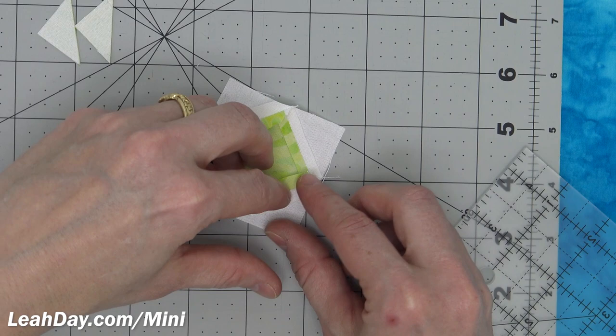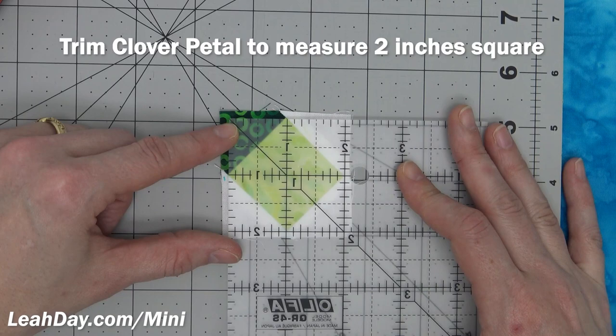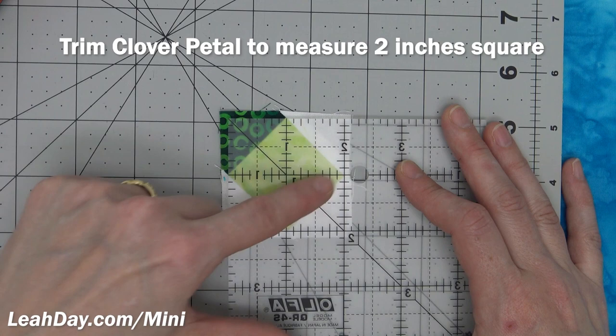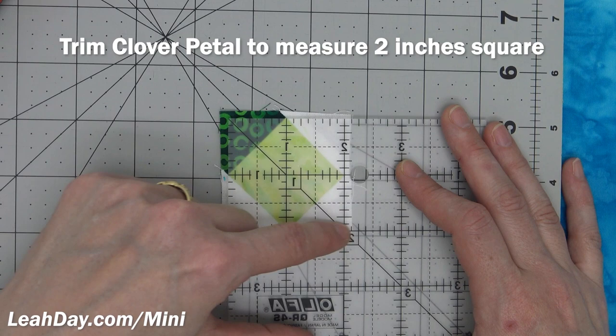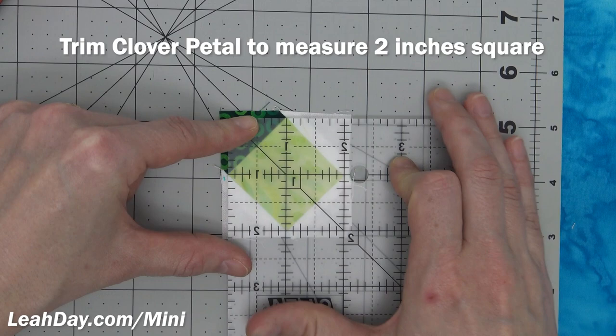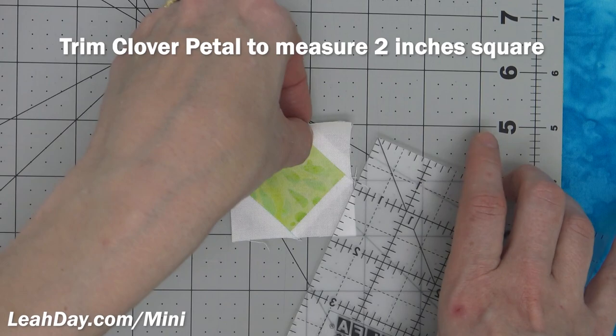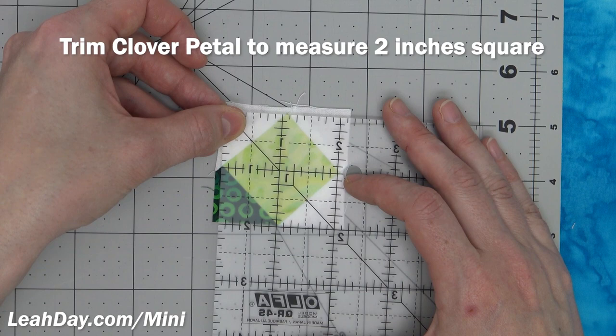You'll need your cutting mat for the next step, which is to trim up your petal to the correct size. Give this a quick press with a hot dry iron to flatten it out nicely and then we'll trim it up together. To trim this up, cut it down to two inches square. Line up the straight lines on your ruler running through that center square, making sure the two inch mark is lined up with just the same amount of fabric extending on all sides. We are actually cutting right to the tip of that inner square — that's the way it's meant to be.